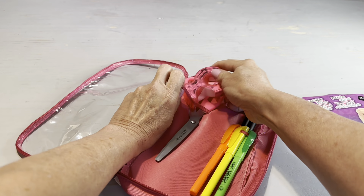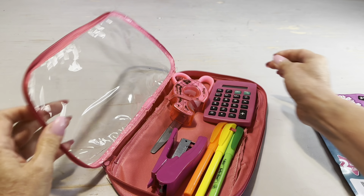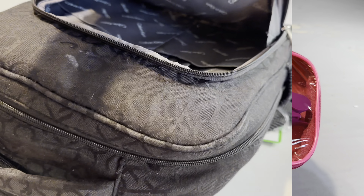Not only is this case water resistant, but it's roomy enough to fit all the supplies you need for a portable office. It fits perfectly inside the front pocket of a backpack, either for yourself or for your favorite student.